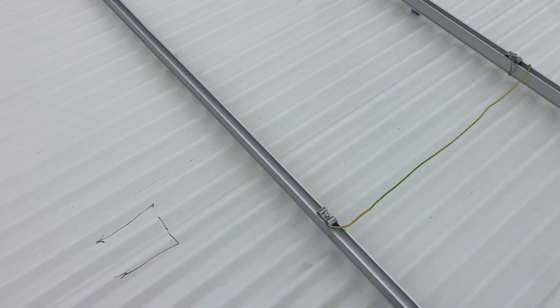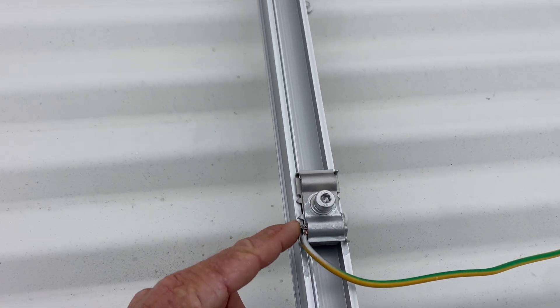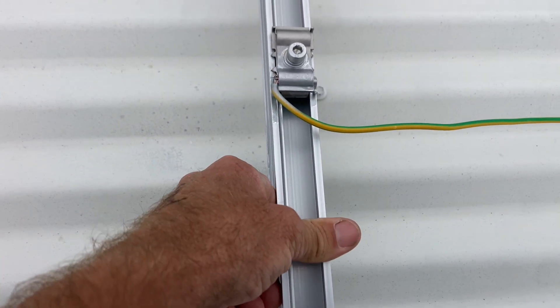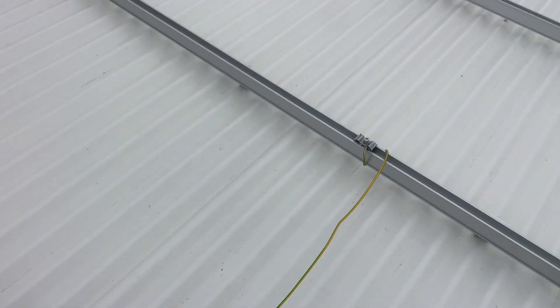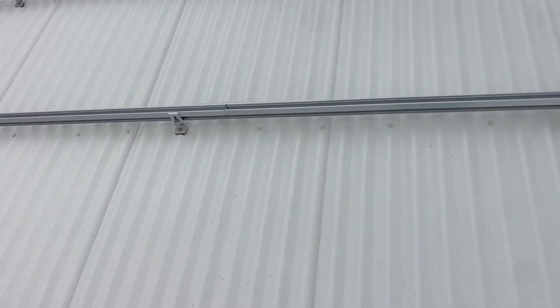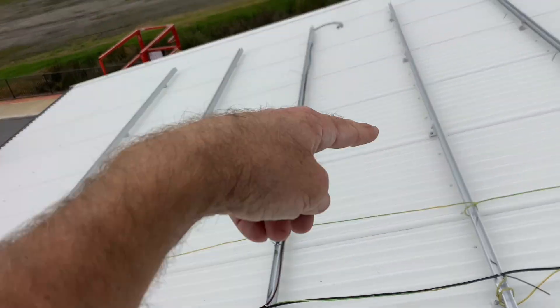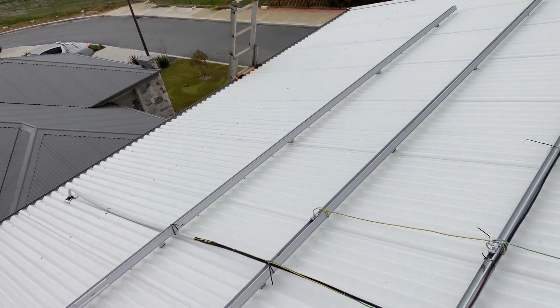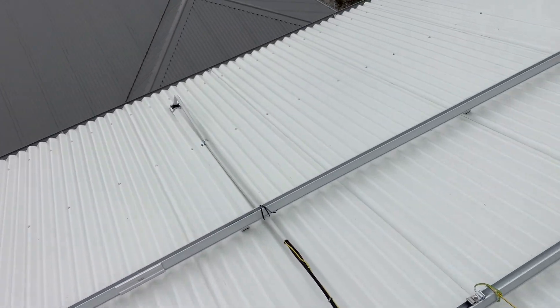I've got my earthing. Clenergy have got these new earth clamps. They've all been done right — you've got these little divots here that penetrate the anodizing, which is really important. The anodizing on these rails is actually an insulator. So it's important when you're doing your earthing that you penetrate the anodizing and have all your rails earthed. I've only earthed every second rail, but each panel has those earthing bond plates on them anyway, which continues your earthing. The way I've interpreted the regulations, you don't need to earth every individual rail.